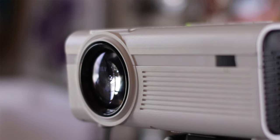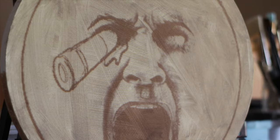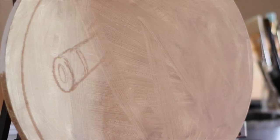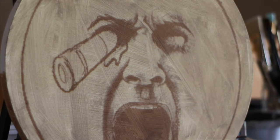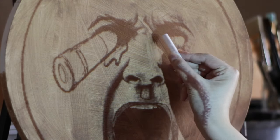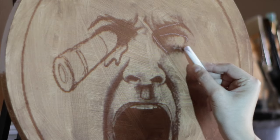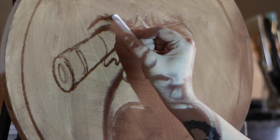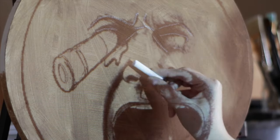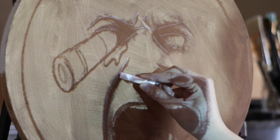One more method you can use if your budget allows is a projector. A projector can be very convenient especially when scaling up, or if you like to work your sketches out digitally — this is a great option. I have a really inexpensive projector that I bought off Amazon for around 60 US dollars and I use it solely for art purposes, so it was definitely worth it for me. It's easy to get onto those irregular surfaces that are not see-through.